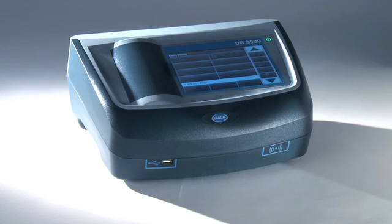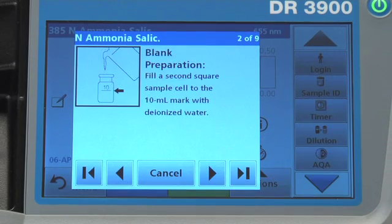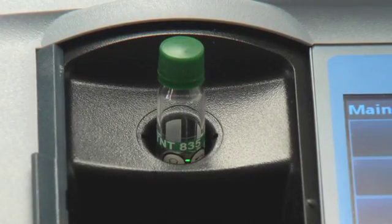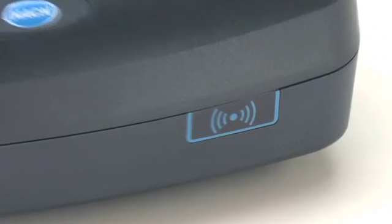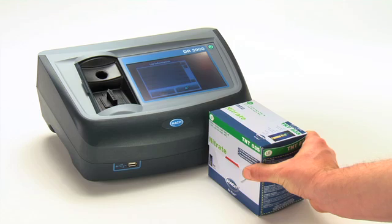The DR3900 has several features I want to tell you about. Guided procedure — this is a feature that walks you through the testing method, similar to a GPS telling you when to turn. SPIN technology eliminates false readings by taking 10 measurements and throwing out outliers. RFID technology is used to enable hands-free updates of calibration factors, kind of like an invisible barcode for your test method.